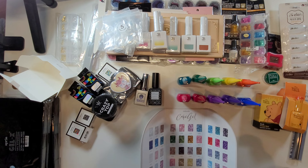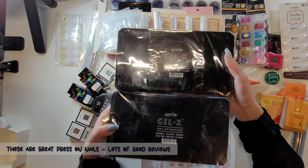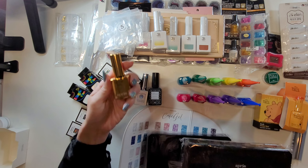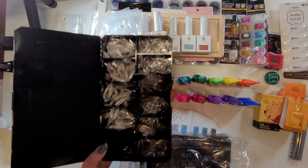Before I got here, I also stopped by a nail polish store where we got these extensions. Let me open a box and show you - this is the extension gel. There are 500 nail tips in each box. This is the medium stiletto.